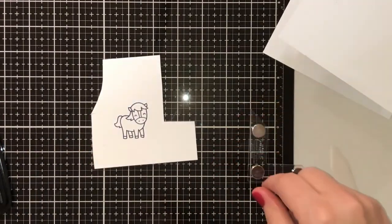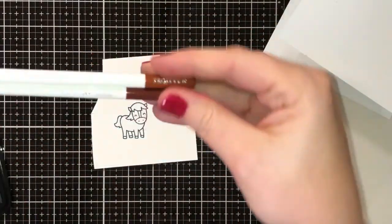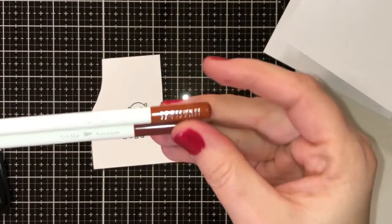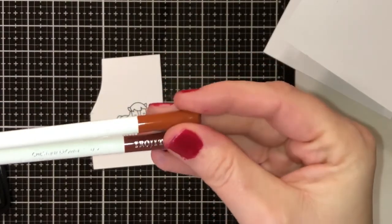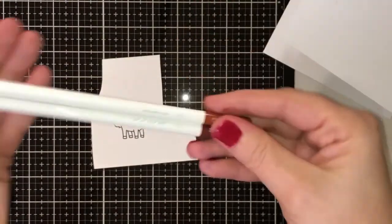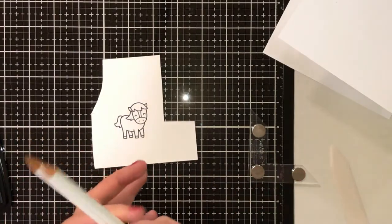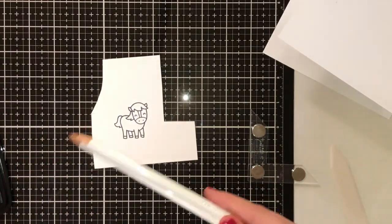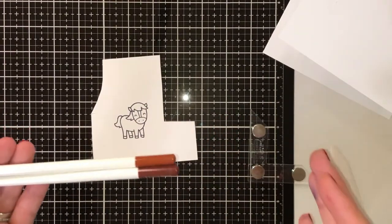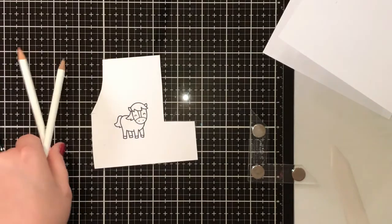I'm going to use my colored pencils — today I'll be using the Tombow pencils. We're going to be using Autumn Leaf and Chestnut Brown for the horse. These are the Tombow colored pencils and I will say they are really expensive. I had saved up my points on Overstock and purchased these a while back using all my points, so I got them very cheap. But I really would not recommend them — I don't think they're that great.